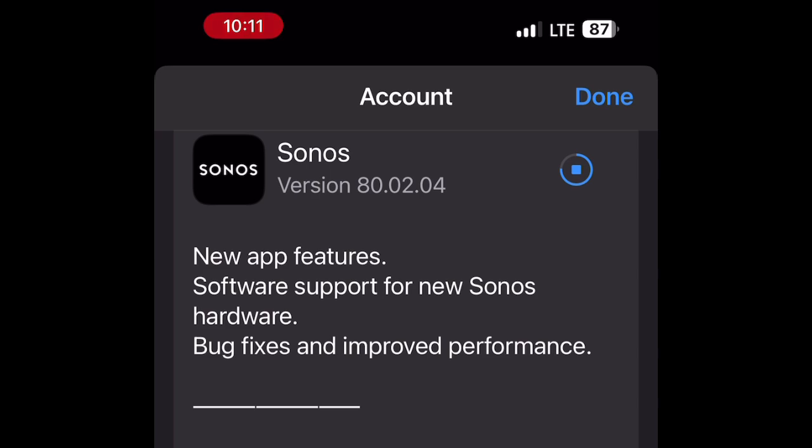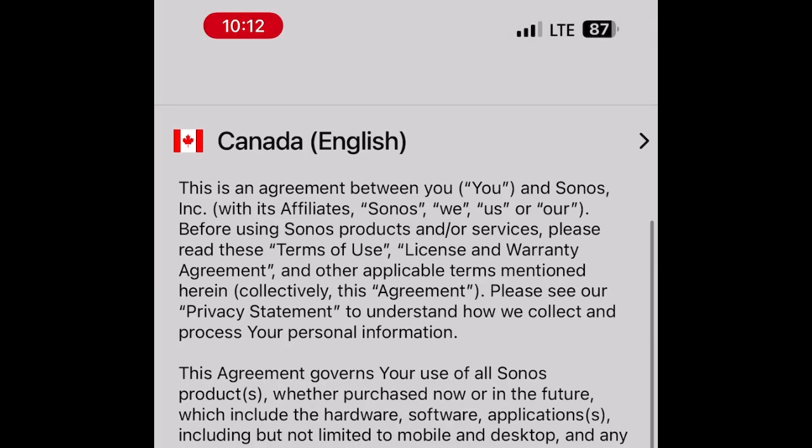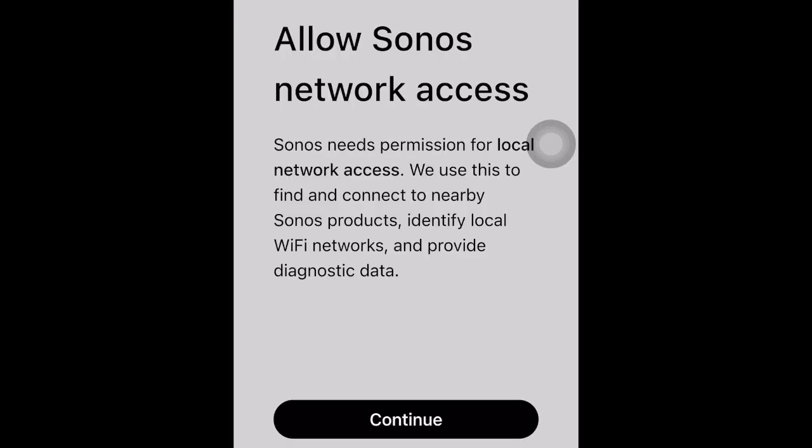One major tip: if you're doing a soundbar, make sure that the soundbar is not on TV mode but on a regular streaming mode. It will not work under TV mode.